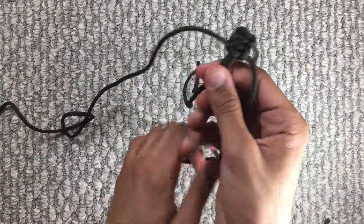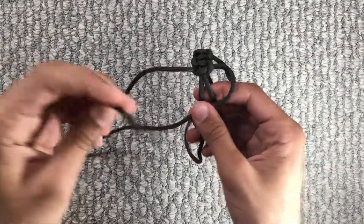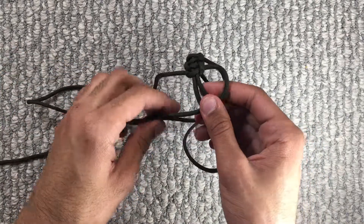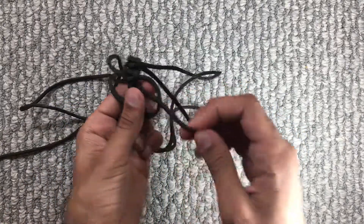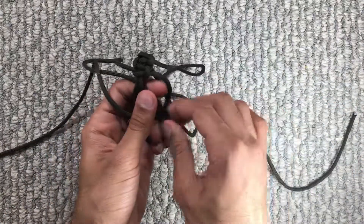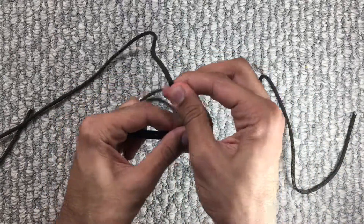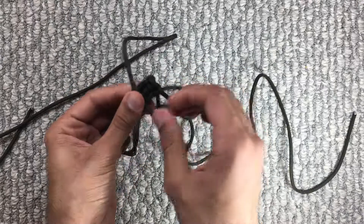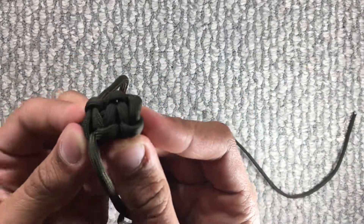Put the right strand over the two middle strands. Take the left strand, put it over the right one, put it under the two middle strands, and through the right loop. Now just tighten everything up. Your brace is going to look something like that.